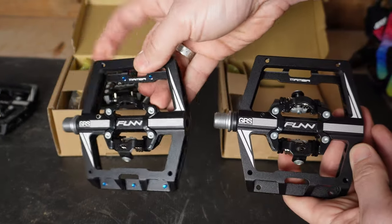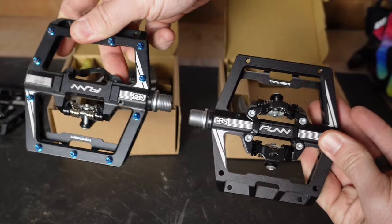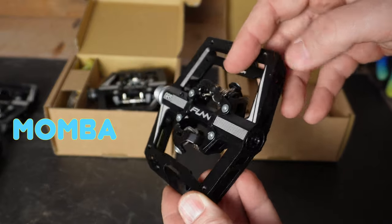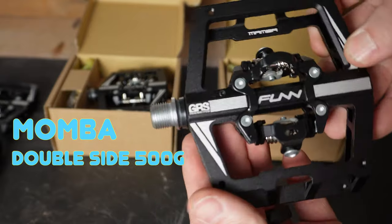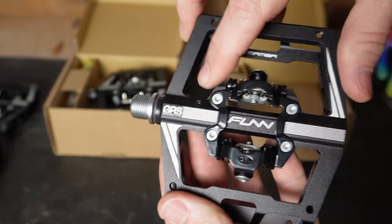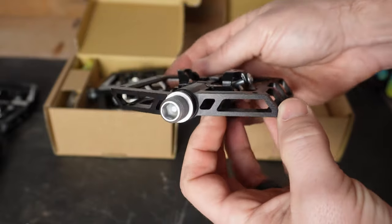Either the Mamba or the Mamba S come with either a double-sided clip-in option or a single-sided clip-in option with a flat on the other. Looking at the weight differences: the Mamba double-sided comes in at 500 grams, while the single-sided comes in at only 450 grams. You save about 50 grams going that route, but you won't be able to clip in on both sides. If you're racing or want a quick clip-in, go with the double. If you're riding around town and also shredding trails, maybe the single-sided pedal is for you.